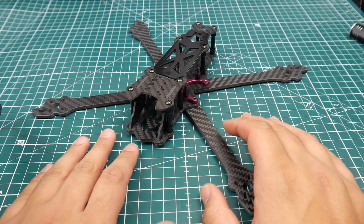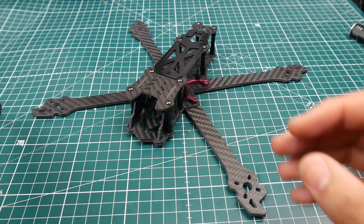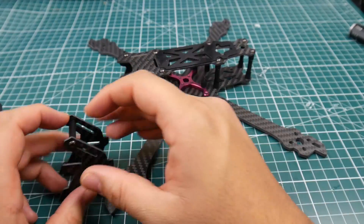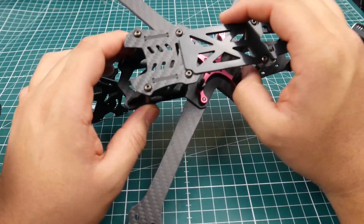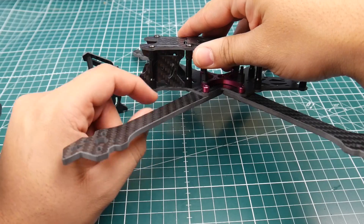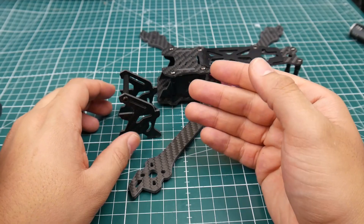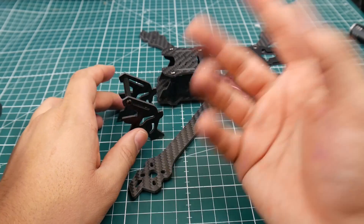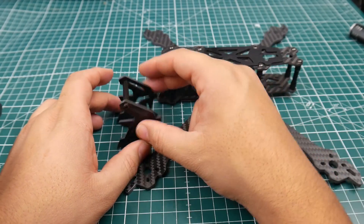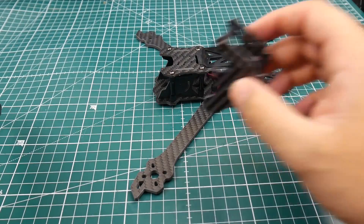This frame is actually one of the nicest freestyle frames I've seen. I don't know how it flies just yet, but just looking at it and how everything fits together is impressive. They even provide you with two camera mounting solutions, which is pretty cool. As you can see, there's a slit here and a basic camera mount, and I personally don't like using the standard one since I have my 3D-printed GoPro Session holders.